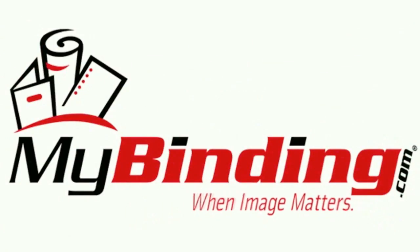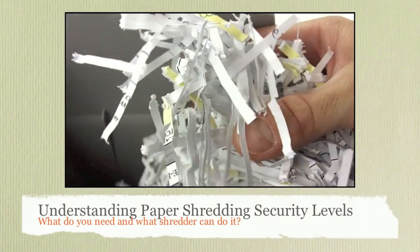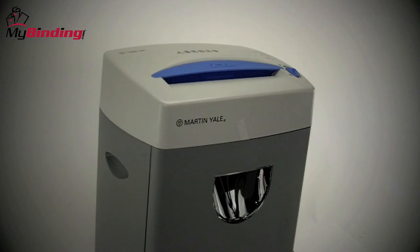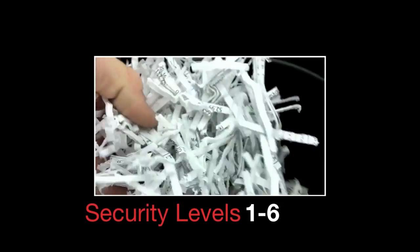Welcome to MyBinding Comparison Videos. Today we look at understanding paper shredding security levels — what do you need and what shredder can do it. With a great number of shredders on the market, understanding security levels is utmost important. In short, there are six security levels in paper shredding, ranging from most general purposes to top secret.